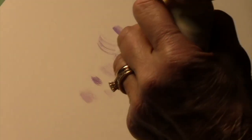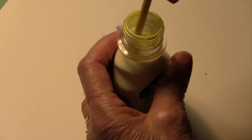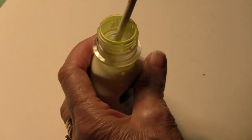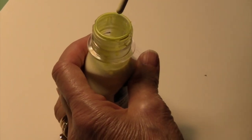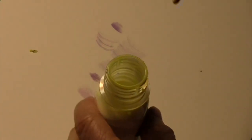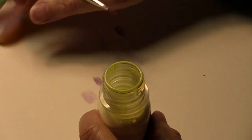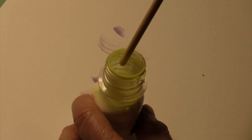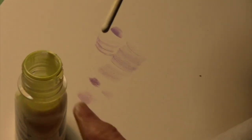If you have a problem with it — because this stuff gets old — the cap doesn't always want to come off. This one is pretty good; you can see that the liquid is nice and liquidy.